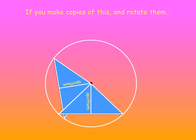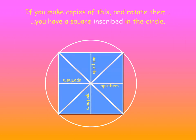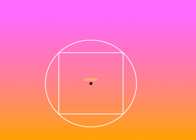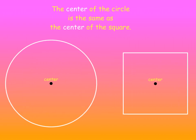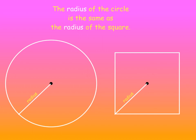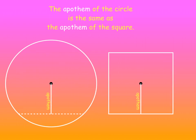If you make copies of this and rotate them, you have a square that's inscribed in the circle. Notice the square touches the circle at four points. The center of the circle is the same as the center of the square, the radius of the circle is the same as the radius of the square, and the Apothem of the circle is the same as the Apothem of the square.